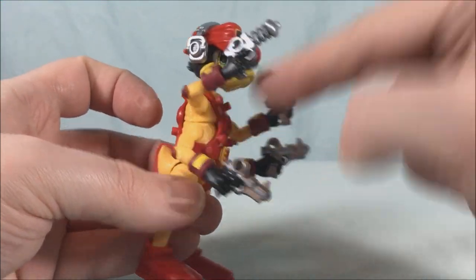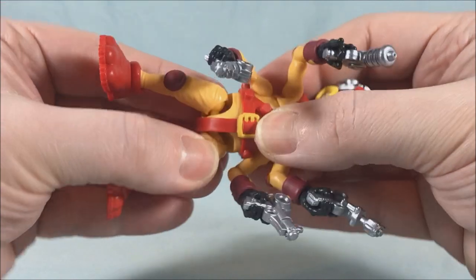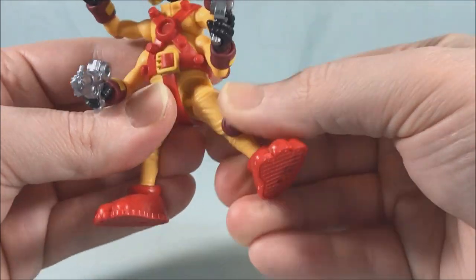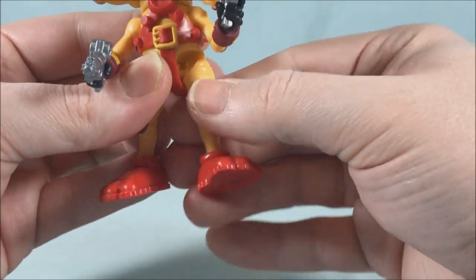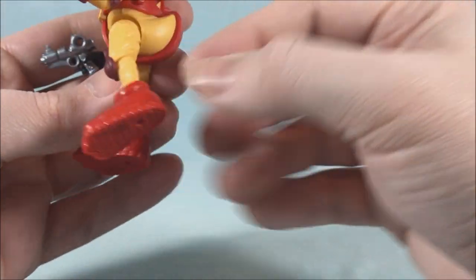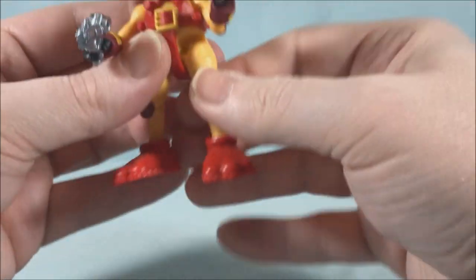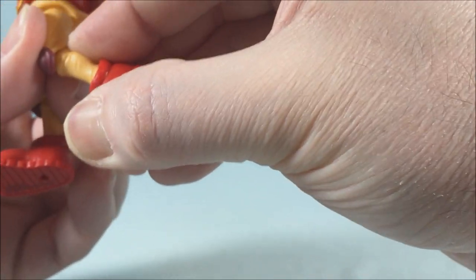He does have a kind of ball joint in the diaphragm area, but because of the harness you don't really get to see it much. He also has a waist swivel, though the harness cuts off access to that as well. Then there are two really tight ball joints in the hip, a thigh swivel, and you can kick to the front, a little to the back — though his duck butt gets in the way — and out to the side.